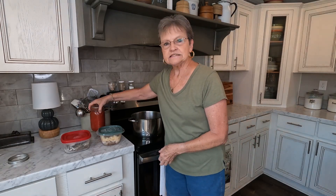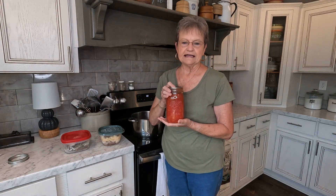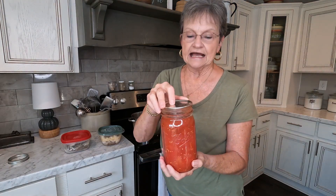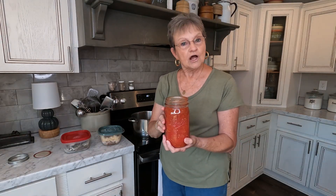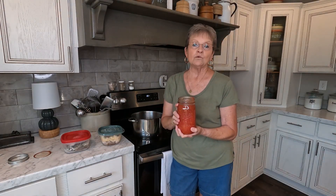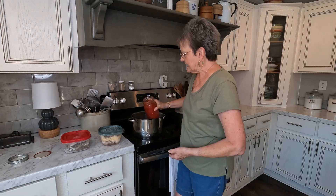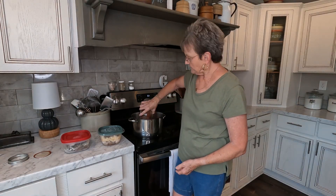I'm going to show you — I've told you about this but I want to show you — how you can make vegetable soup that is so easy and you don't have to go out and buy a lot of things. I always start with a quart of tomatoes, and I use canned ones that I canned. If you don't have them, I would say buy the petite diced, the big can, and add a half a can of water to it.